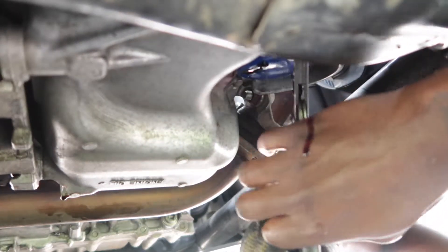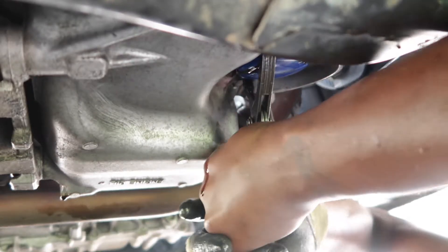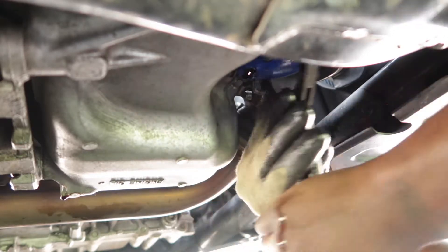Come on — I don't want it to twist. It's coming... there you go, got it off.